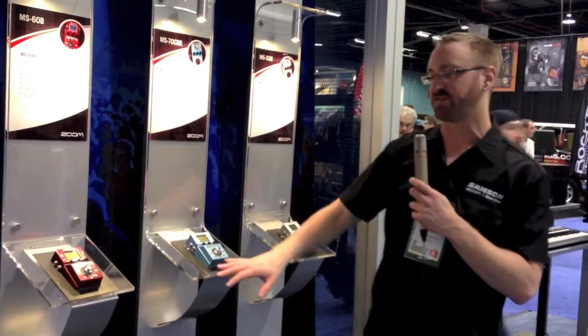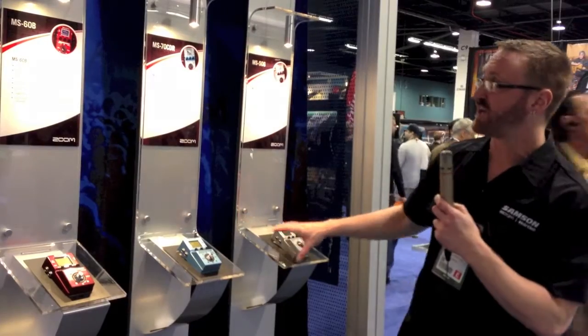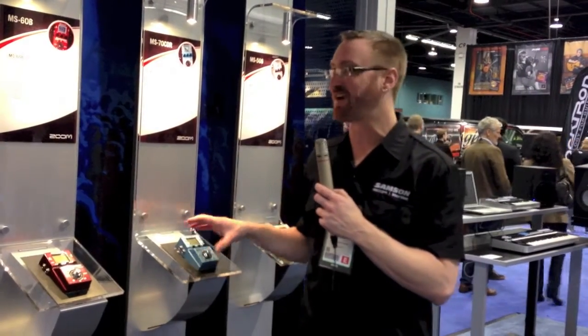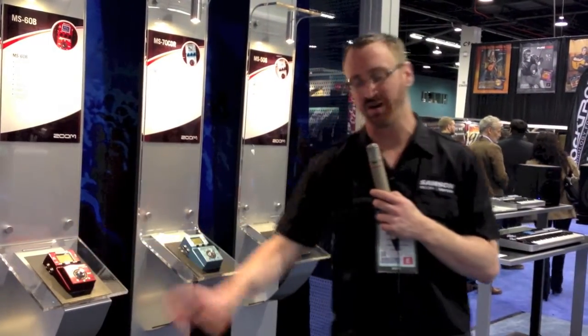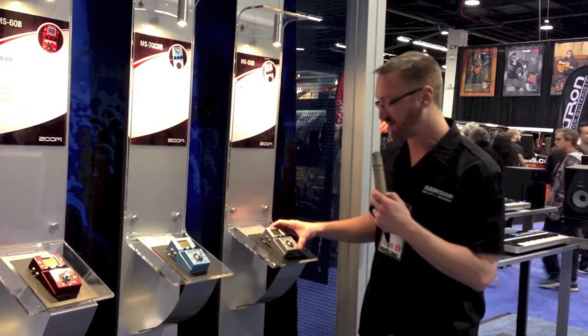The new Multi-Stomp line is three different pedals, including the Bluetooth one that you might have just seen. With this, we have the MS-50G, the MS-70CDR, and the MS-60B. These are nice, small, single-stomp box style pedals.